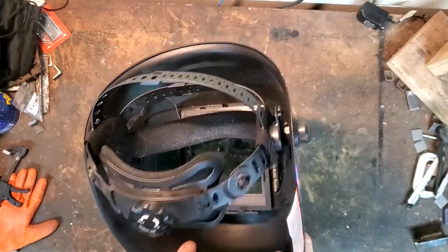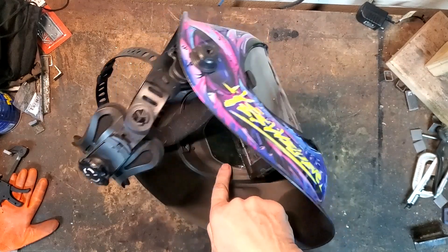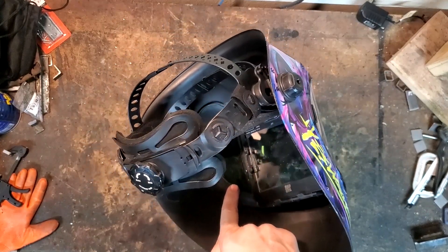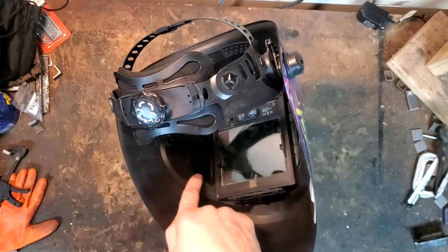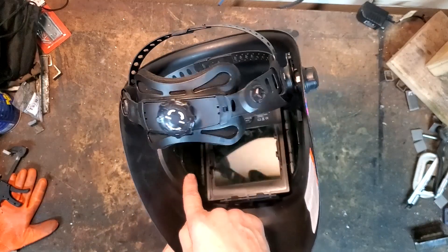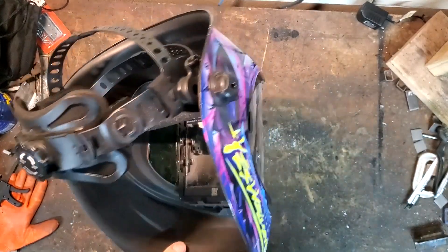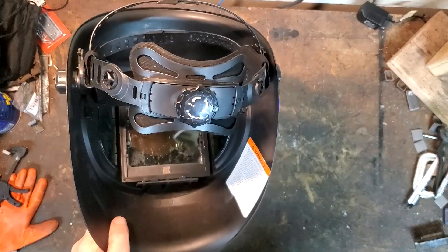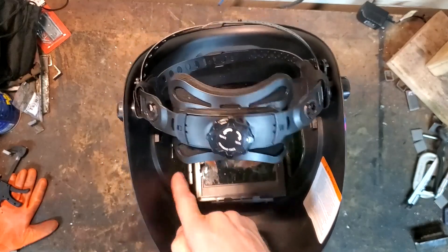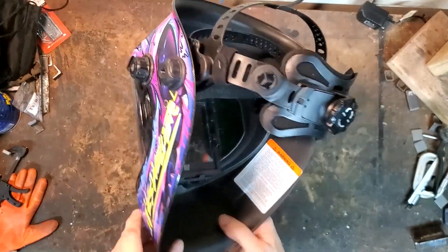One thing I do like — it has these side panels, and these side panels don't lighten and darken. They're like about a number five green gas welding lens. If you've ever done any gas welding, you remember the old number five green gas welding lenses — that's what those are like. At first I thought that's pretty useless, but to be honest with you, you get your head in an odd position and it's nice to be able to look out that side lens. I have found that to actually be useful, and I like it.